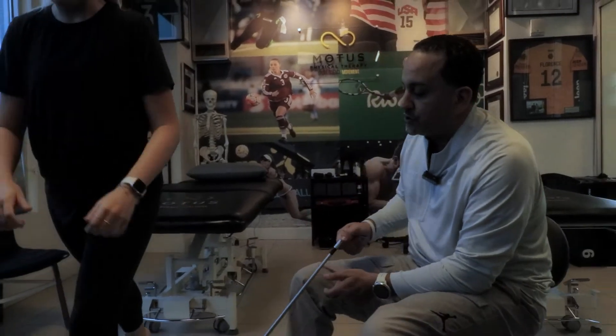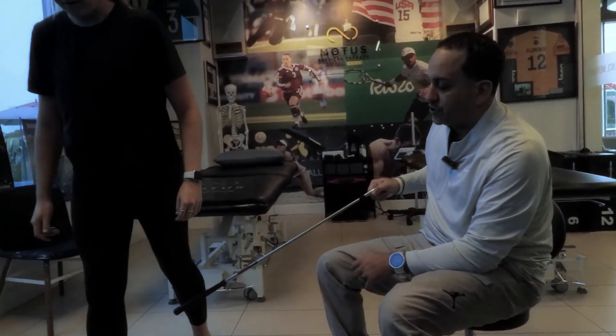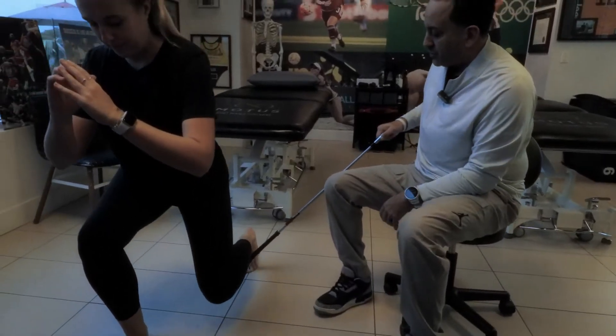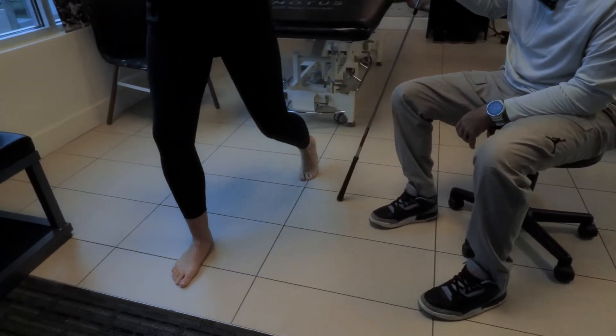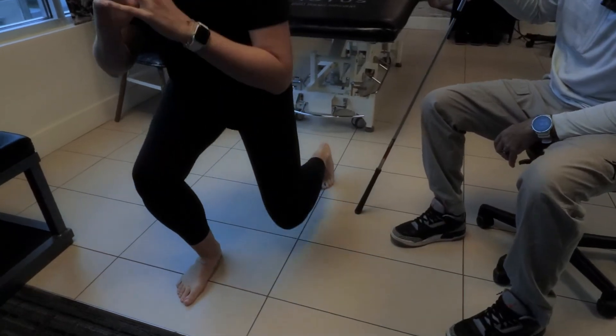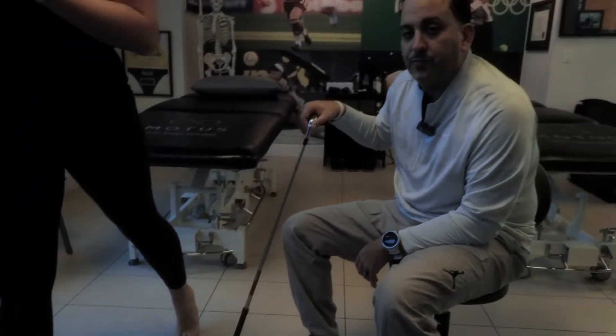You can also switch positions so the injured leg is in the back, getting a good stretch throughout the whole anterior and posterior structures. Again, all of this is as tolerated — that's super important.